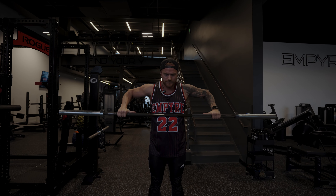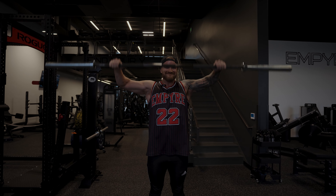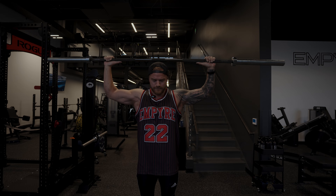This is a great movement for mobility too, making sure your shoulders are strong in every range.